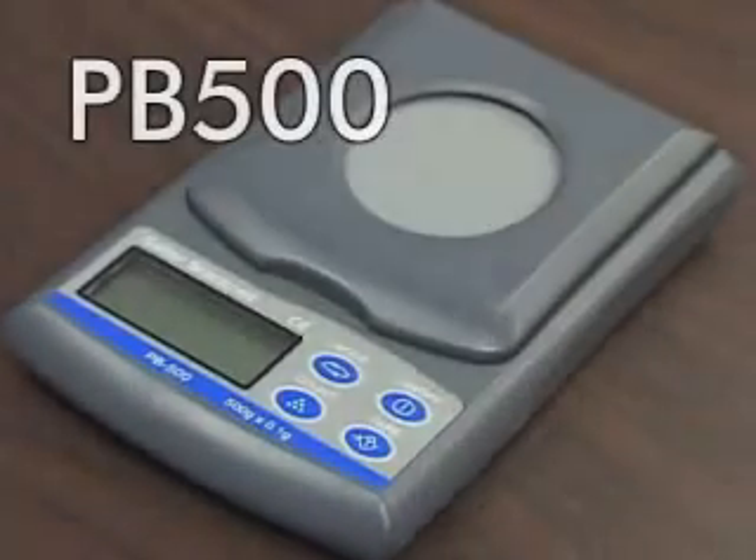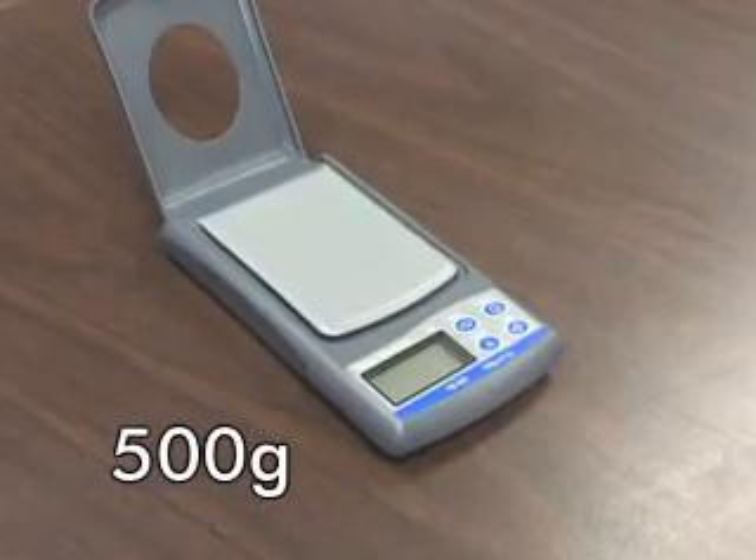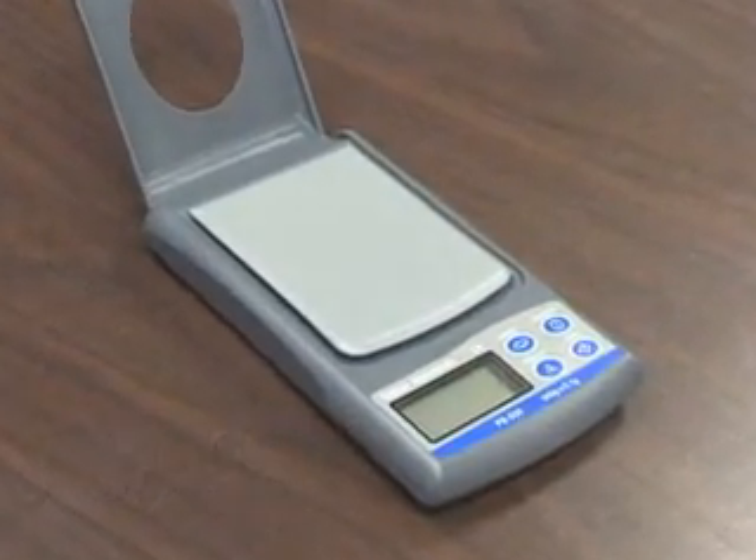The Brecknell model PB500 is a 500 gram compact and portable balance. The PB500 offers unparalleled weighing performance with the advantage of low cost and affordability.